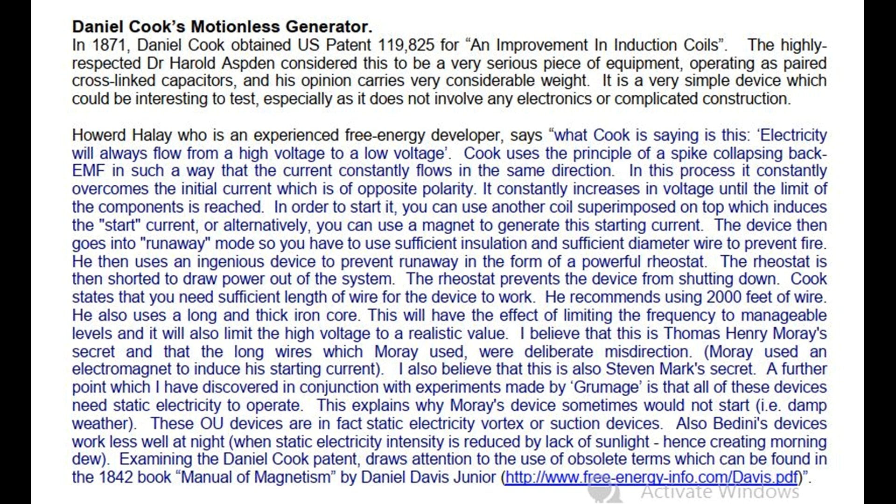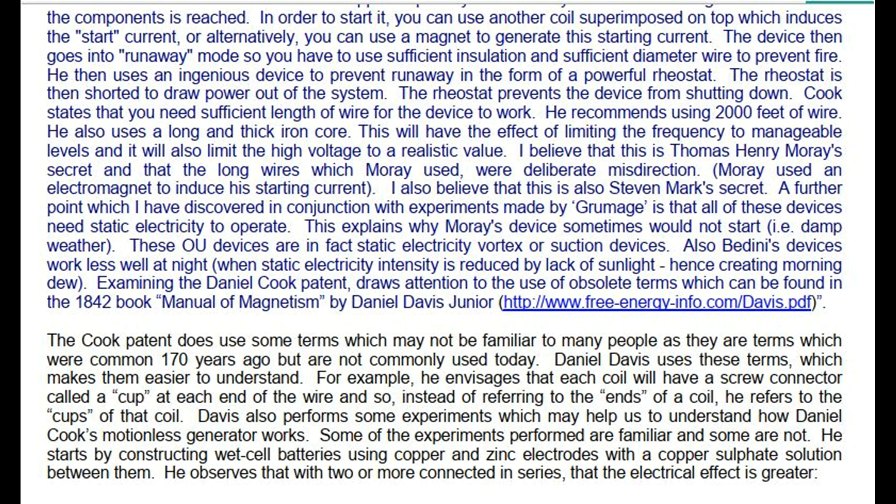These OU devices are in fact static electricity vortex or suction devices. Also, Badini's devices work less well at night, when static electricity intensity is reduced by lack of sunlight, hence creating morning dew. Examining the Daniel Cook patent draws attention to the use of obsolete terms which can be found in the 1842 book Manual of Magnetism by Daniel Davis Jr. The Cook patent does use some terms which may not be familiar to many people, as they are terms which were common 170 years ago but are not commonly used today. Daniel Davis uses these terms, which makes them easier to understand.